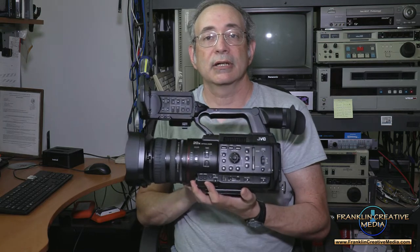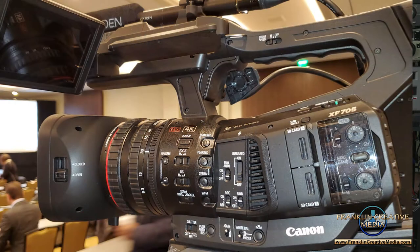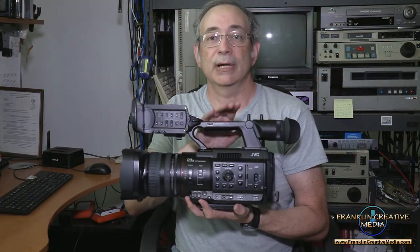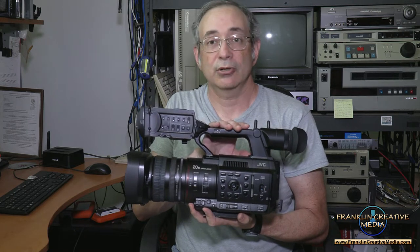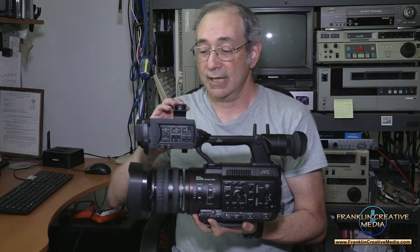It's got a one-inch CMOS sensor and it is pretty good in low light. Not quite as good in low light as the Canon XF705, which we use extensively here. But again, this camera is about $2,000 less than the XF705, and it has some other features that most other cameras don't have.